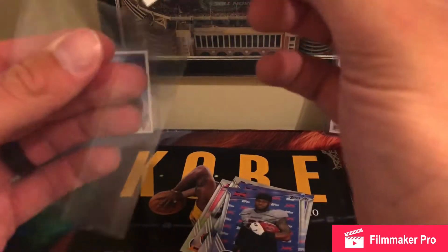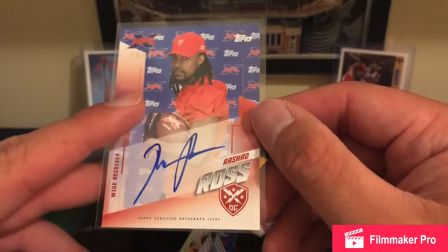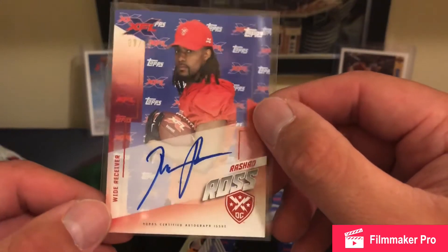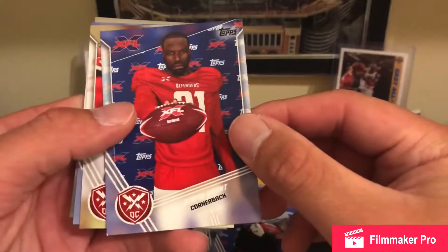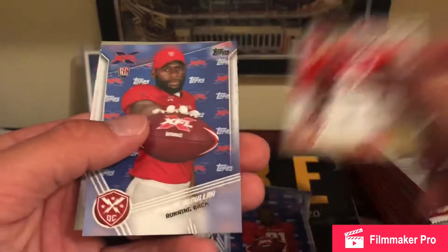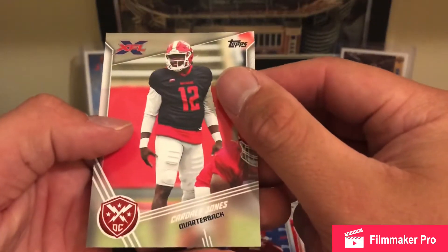We also got Doran Grant, Carlos Merritt, Kaleta, Abdulla, and Cardell Jones. And obviously Rashad Ross — first pack — we're doing pretty good there. Got Deron Smith, Leonard Tillery, Channing Stripling, Coach Mark Tressman, Keenan Reynolds — pretty sure he played for the Rams for a little while — Anthony Coyle, Taylor Heineke, Jaquan Gardner, and Bradley Silve.